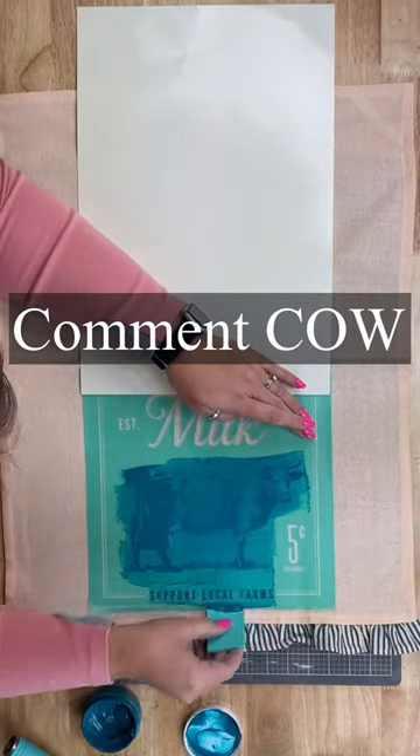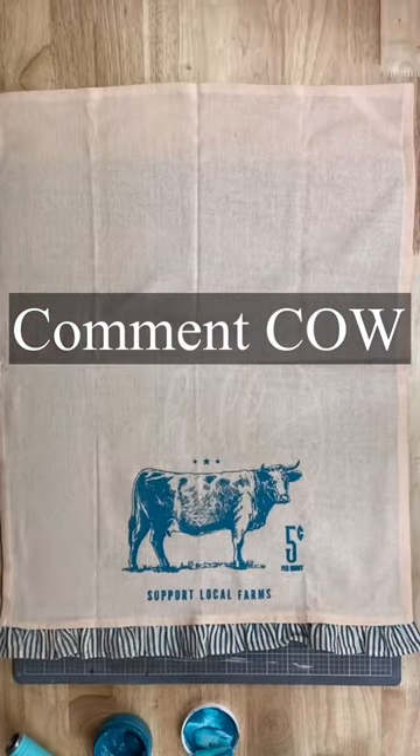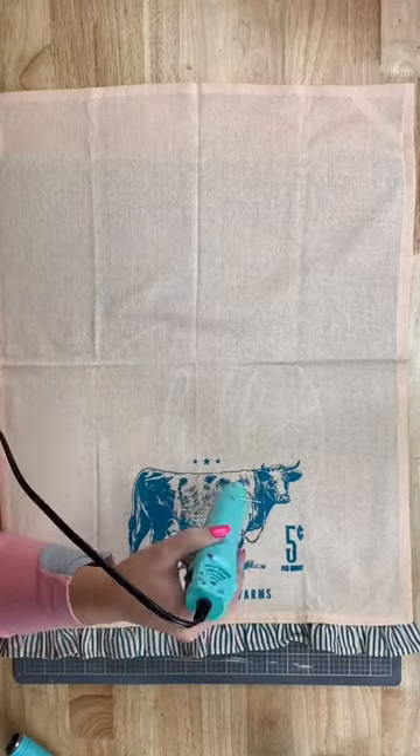If you want the supplies, go ahead and comment the word cow, C-O-W, and I will send you a link with everything you need to make this. You're going to make sure to dry the ink completely before we move on.